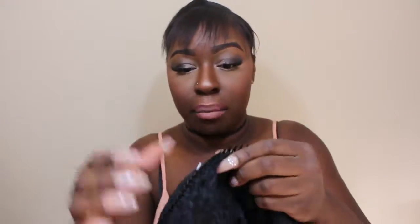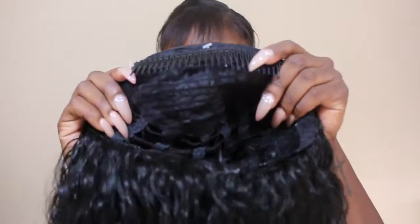Inside the wig there are combs, and that is what's going to help keep it stable and firm on your head. I literally just put the combs in right where my part is — simple as that.